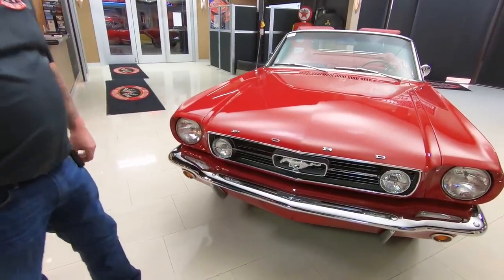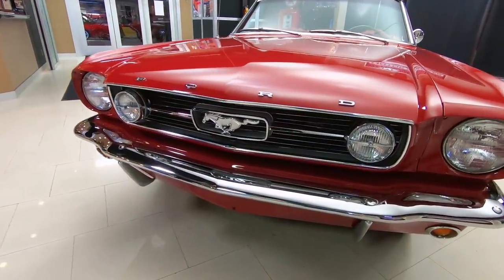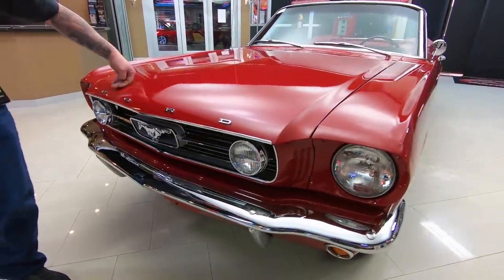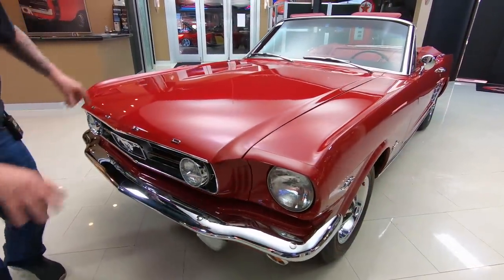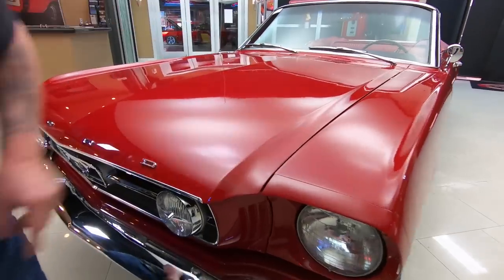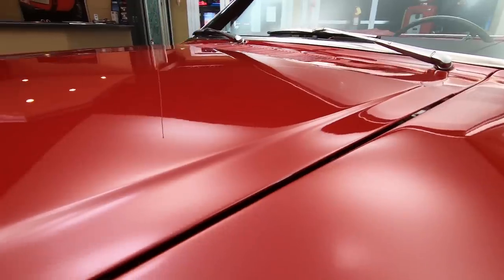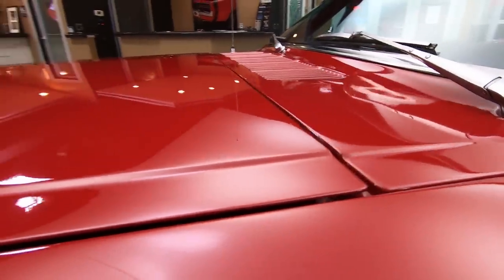Look at that chrome in the front, looking sweet. The light bar is looking sweet, the chrome on the bumper, the paintwork is amazing. All the emblems look good, the lines are all nice and straight, the bodywork is phenomenal. She is one beautiful 66 convertible.